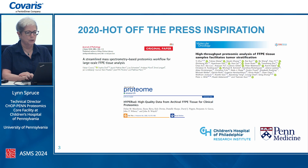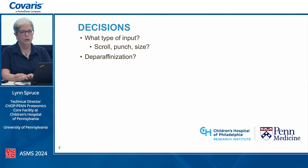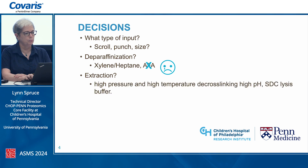The one that also caught our interest was the Hypersol workflow, which used the AFA workflow for homogenizing and emulsifying the paraffin. Unfortunately, we didn't have the instrument in the lab, so we had some decisions to make: what type of input material to ask for — scroll or punch — what size to work with, and what method to use for deparaffinization. We zeroed in on xylene and heptane versus the AFA. For extraction, we had a barocycler in the lab, so we knew we'd likely do high pressure and high temperature cross-linking at high pH and high salt, using STC lysis buffer.